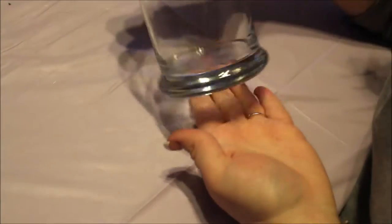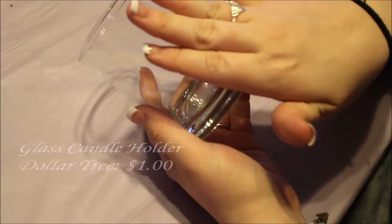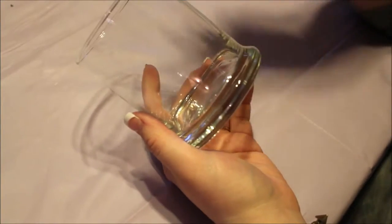All right, so as you can see here we're starting off with a blank slate. What you're going to need for this craft is a glass candle holder. You can choose any size or any shape you want. I like cylindrical ones just because I like the way that the stickers are going to lay and it's easier to spray.